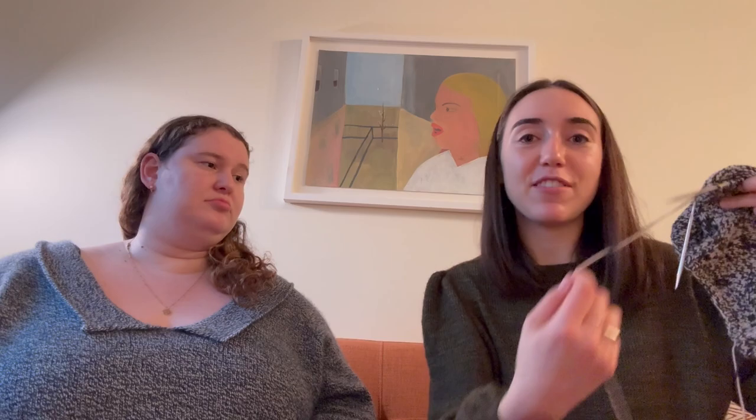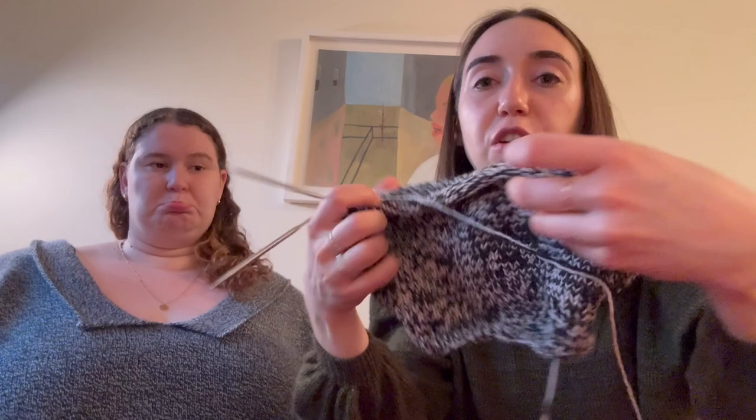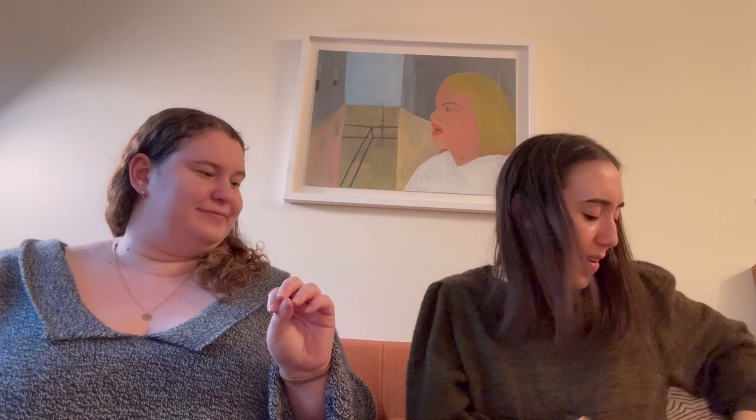Speaking of marl, should I talk about my marled WIP? You haven't seen this one. Is this the one for the baby? This is going to be for my cousin who taught me how to knit — her baby! It's just going to be a little baby vest. I'm marling a cream and a black held together, which achieves a similar effect to your Wool Folk yarn. I'm using easy superwash merino scraps — this is actually a bamboo yarn. I love that the marl has little black bits and little white bits.